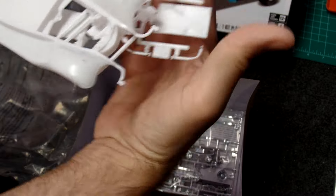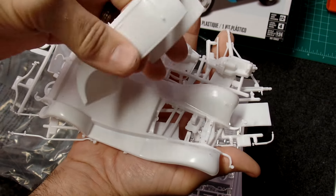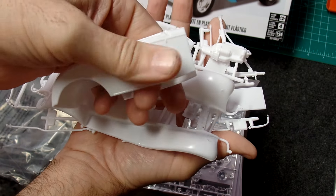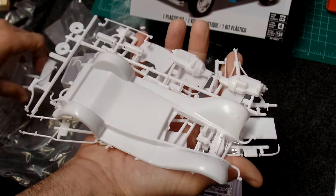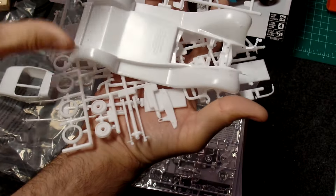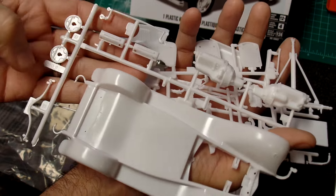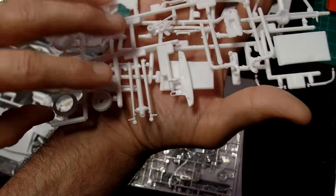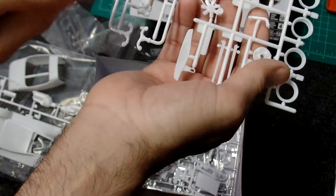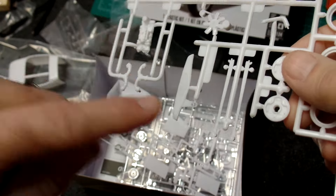Alrighty, first bag — we've got the body. This one, just like the previous video with the '41 Plymouth, also feels really slick, so it's definitely going to need a good washing before any kind of paint gets done to it. As long as you go in knowing that ahead of time, no big deal. There's a V8 engine, some heads, wheel backs, suspension parts, intake manifold, and exhaust manifold — that's neat.